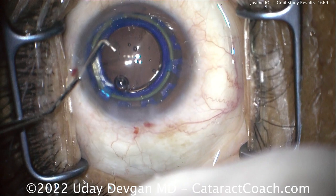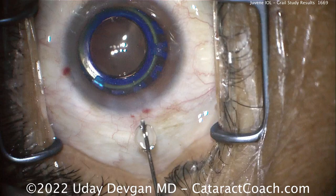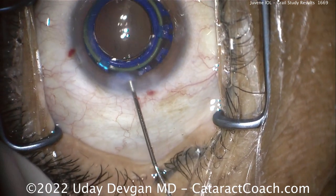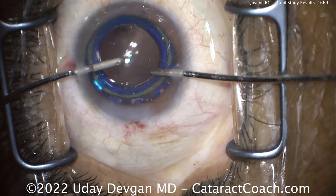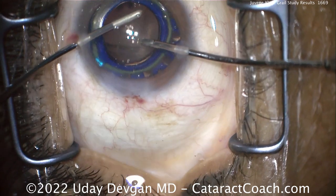Through a standard phaco incision, we're able to implant this lens using normal techniques. At the end of the case, we seal up the incision and remove viscoelastic. We use a bimanual approach because it's easier to get into all the little nooks and crannies for a thorough removal of viscoelastic. So the surgery is that easy.